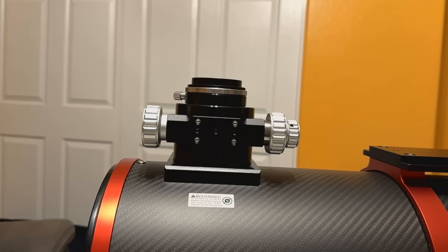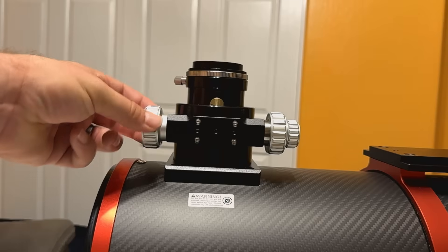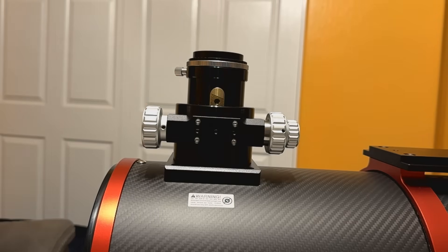One step I like to do before installing an electronic autofocuser is rack my focuser a little bit — I don't want it maxed out in one direction. This gives room for the EAF to move on its first attempt. If you're maxed out and accidentally give it a command in that direction, you risk damaging the focuser. So racking it in or out a little bit just gives it some room and helps avoid that.